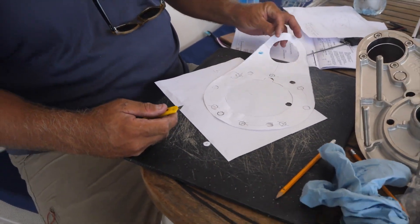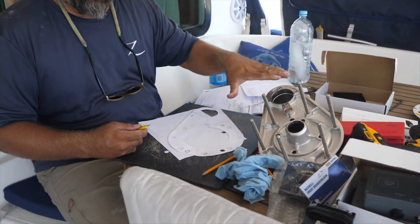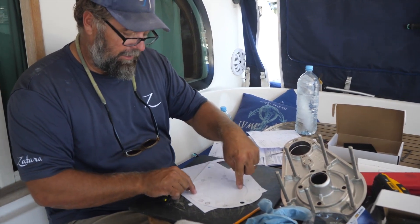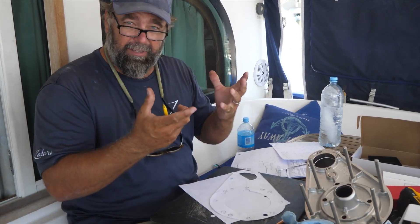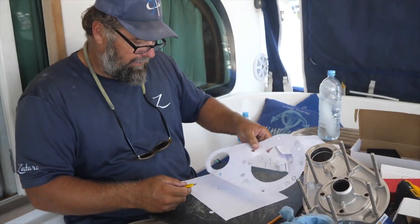I made a template for the deck plate and I got to verify that it's going to fit on here. Once I have this made, I can drill a hole in the deck. I just got rid of one hole and then all these bolt holes. Then I can mount the windlass, put the deck plate on, and then I can put everything together and start worrying about hooking all the cables and all that kind of stuff.